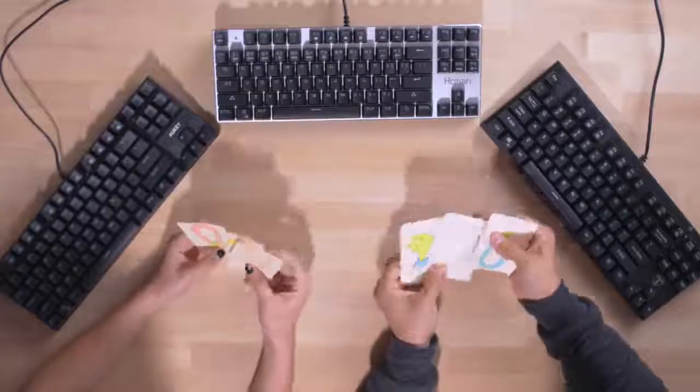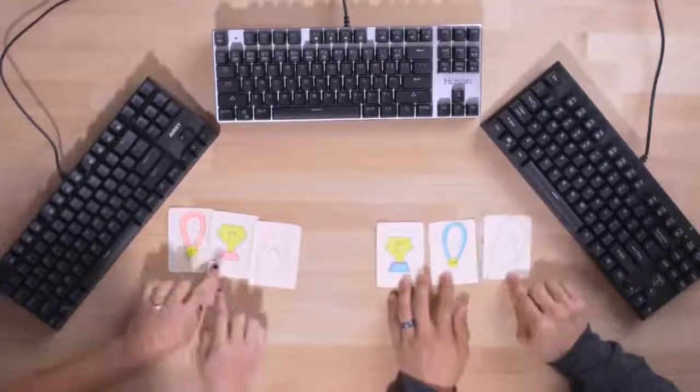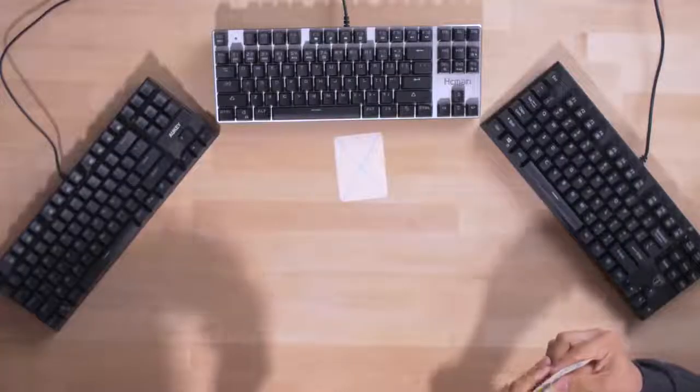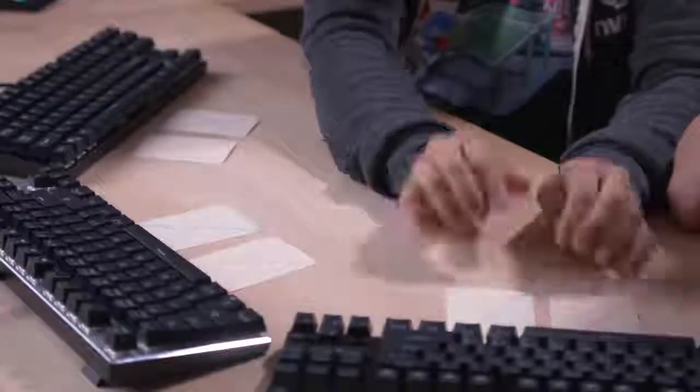All right, here we are — judgment time. The way this is going to work is that Wifey Sauce and I have three scoring cards each: one representing our favorite keyboard, one for second favorite, and the third for the keyboard we like least. We're going to place these cards on each keyboard face down, very secretively. We'll close our eyes, then Chris is going to flip them over and we'll do a big reveal. So pink is obviously Wifey Sauce, and I am blue.